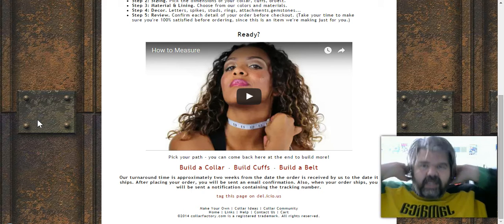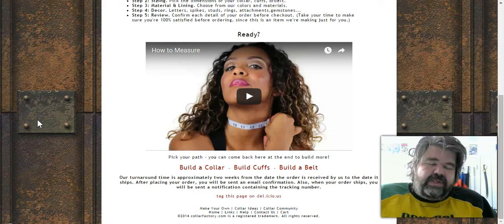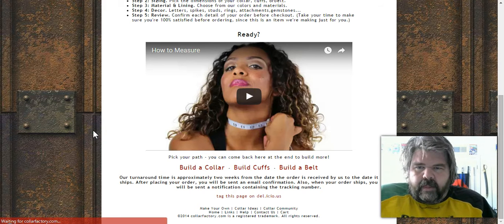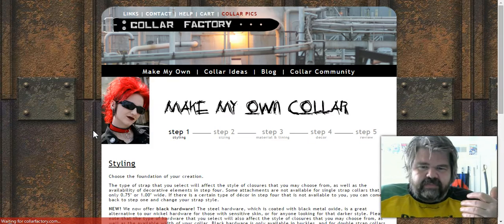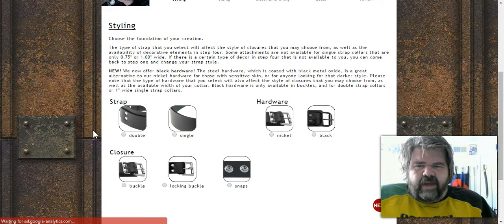I did the measuring with my girl to make sure it was right, and my original guess was an inch too large — so I'm glad I did that before ordering. Their site works beautifully, by the way; the slow loading is just my computer.